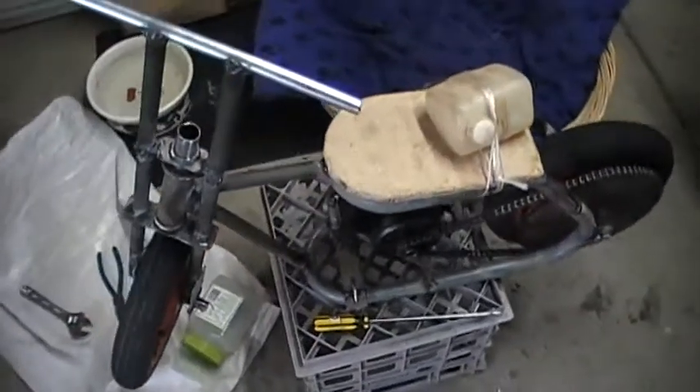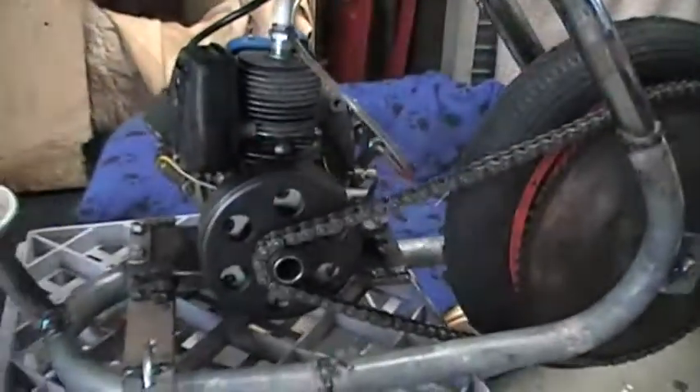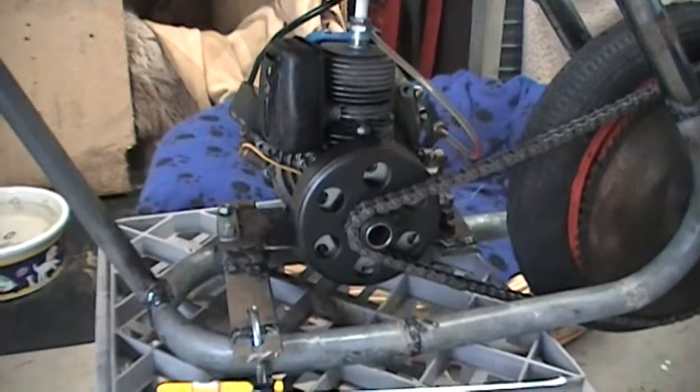Today I got the engine and the chain. It is a one horsepower TAS or JAP engine.